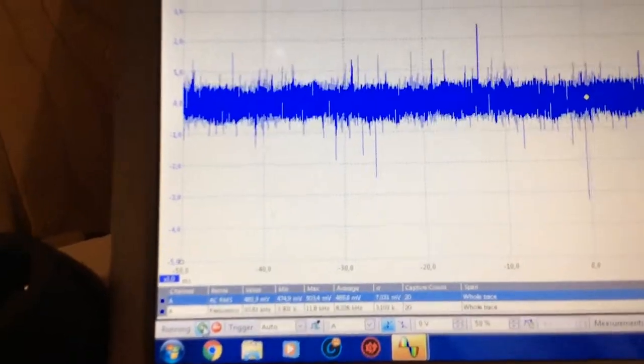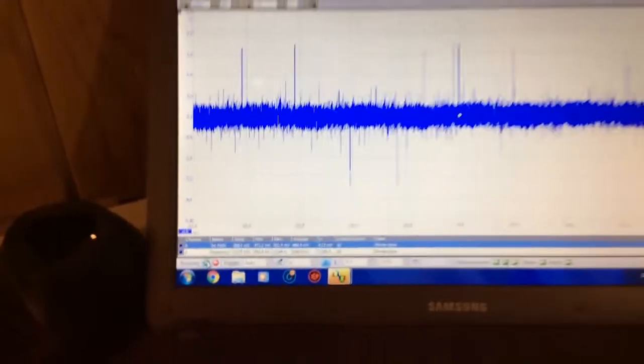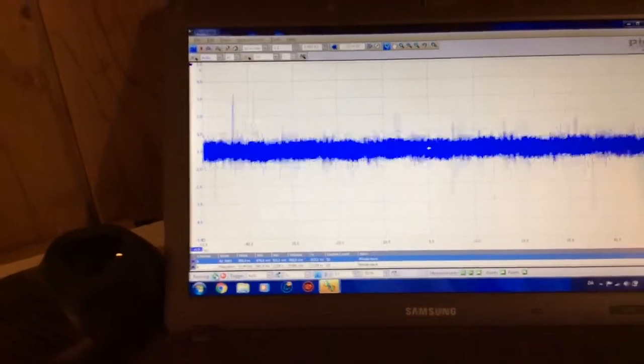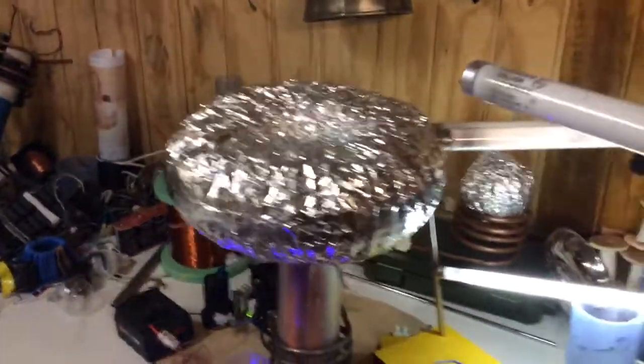I'll see if I can focus a little bit better. Yeah, just use this larger view.